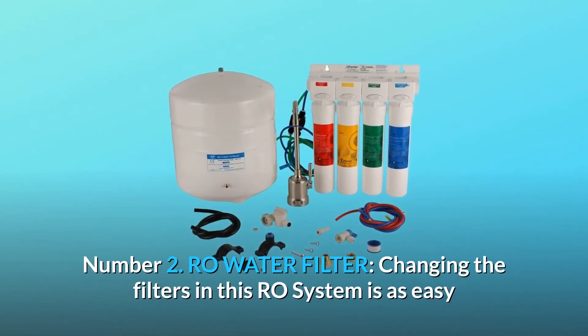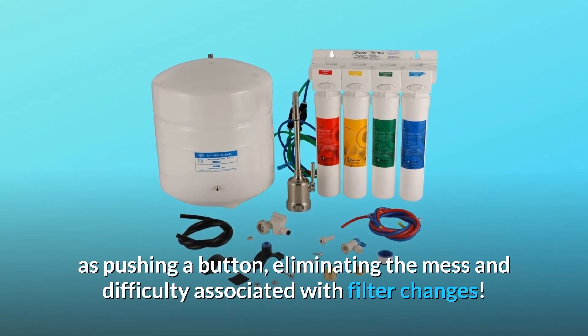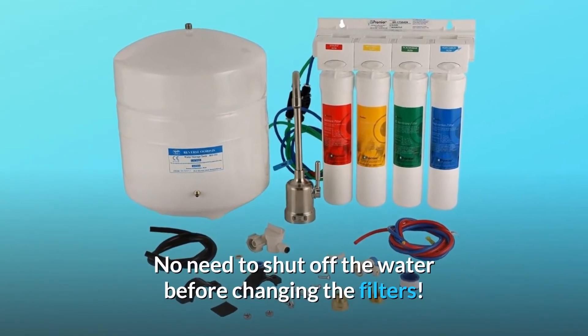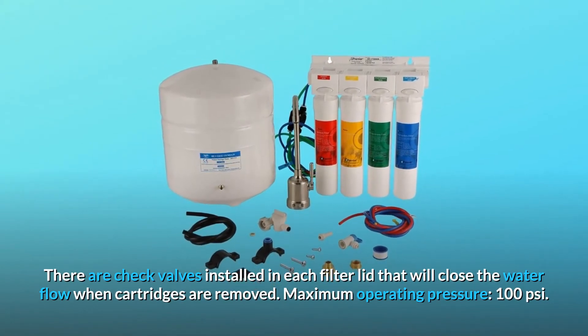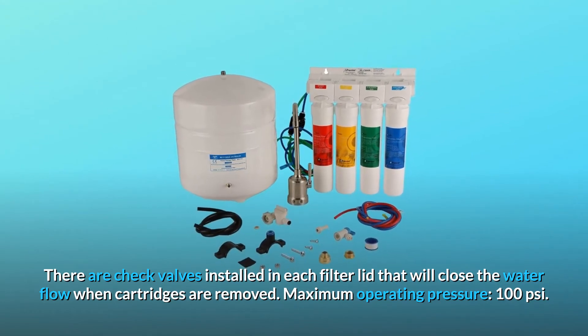Number 2: RO Water Filter. Changing the filters in this RO system is as easy as pushing a button, eliminating the mess and difficulty associated with filter changes. No need to shut off the water before changing the filters — there are check valves installed in each filter lid that will close the water flow when cartridges are removed. Maximum operating pressure: 100 PSI.